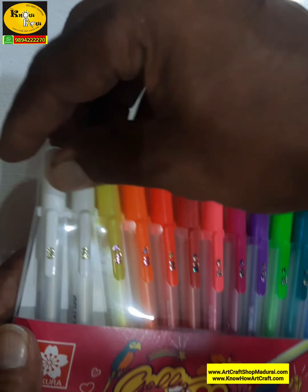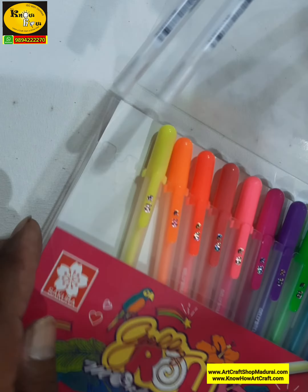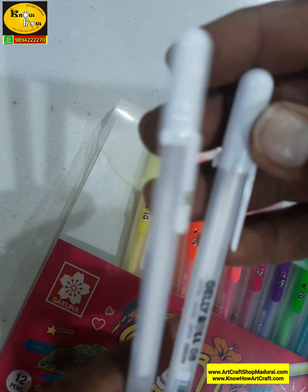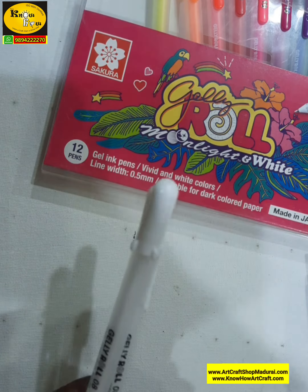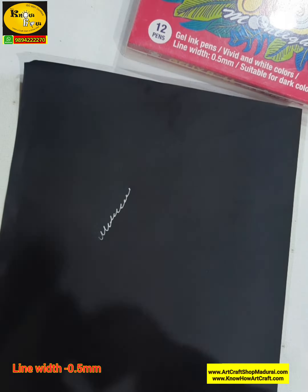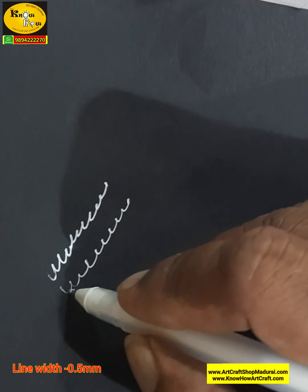The white is 2 in number because of heavy usage, and all the other 10 colors are very handsome and eye-catching — vivid colors. These white pens are very effective on dark colored papers compared to light colored papers. You can see here how effective and bright they look on dark colored papers.